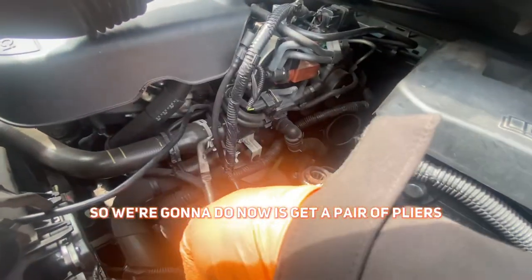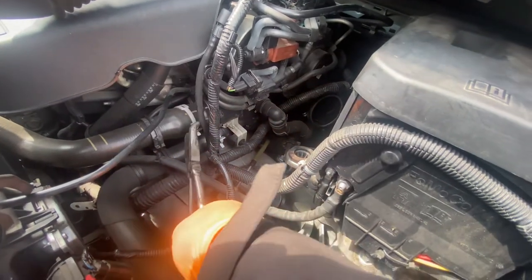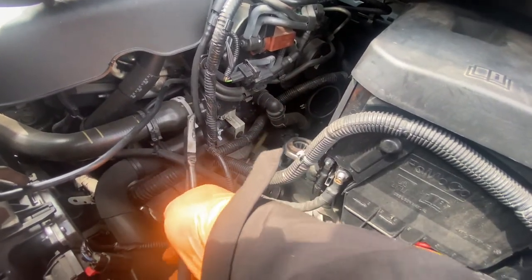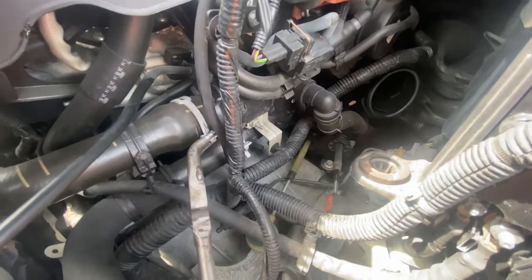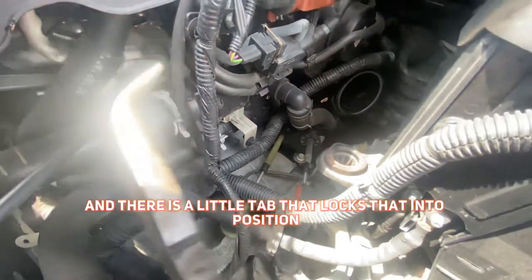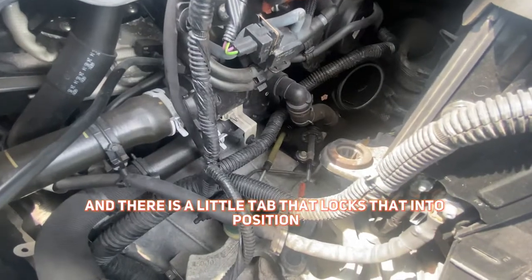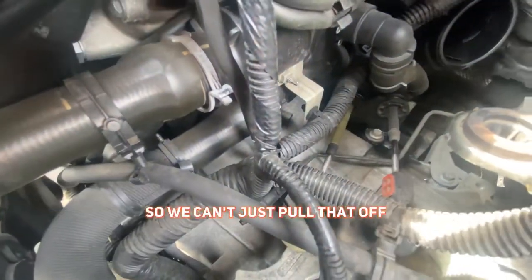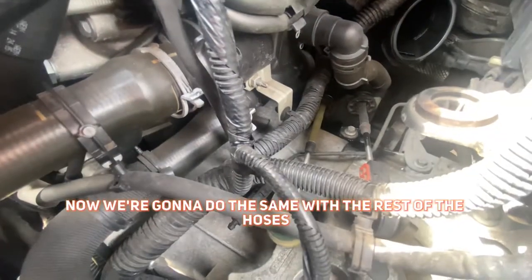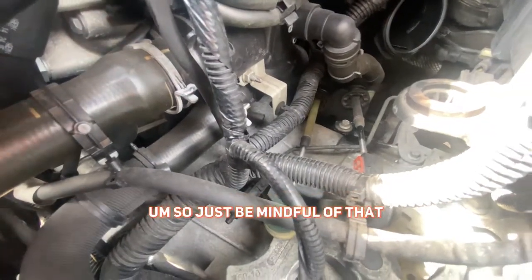So what we're going to do now is get a pair of pliers and clamp down on this hose clamp. There is a little tab that locks that into position — as you can see, there's a little tab that's locked that into position, so we can't just pull that off. We're going to do the same with the rest of the hoses, so just be mindful of that.